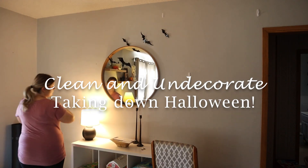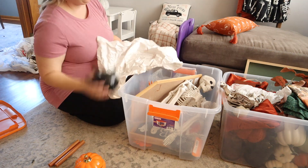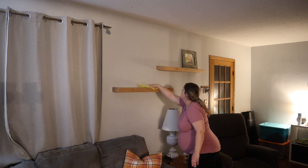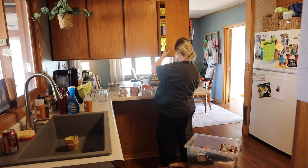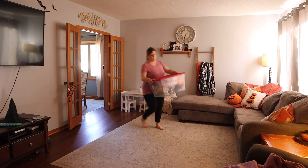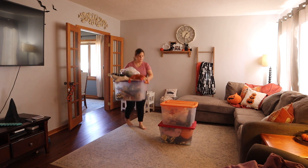Hey guys, welcome back to my channel, or welcome if you're new here. Today I have tons of motivation for you as we are taking down all of the fall and Halloween decor in my house, organizing the seasonal decor bins, and just getting ready for all of the Christmas decor. If you are excited about today's video, make sure you give it a big thumbs up, subscribe if you're not already, and let's get started.